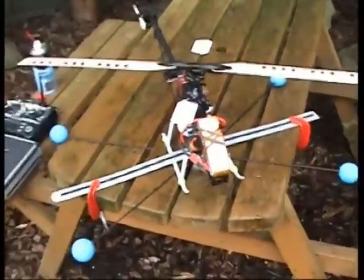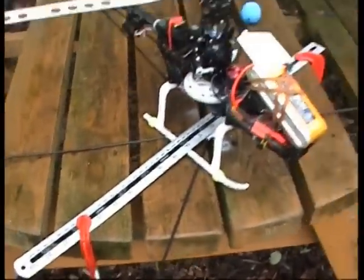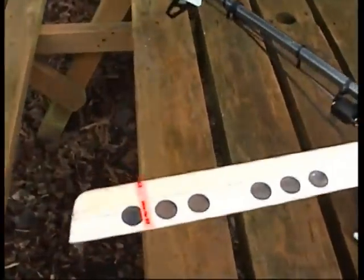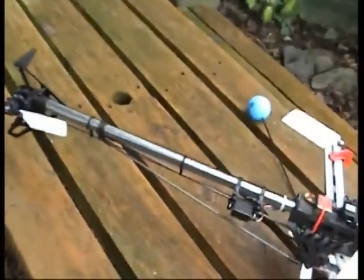So here's the Mini Titan. I've clamped it to the bench with a metal ruler and some clamps, and I've put some coloured tape on each of the wings, so let's give it a try.